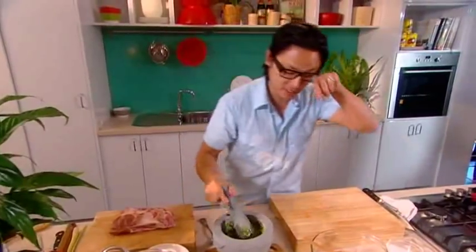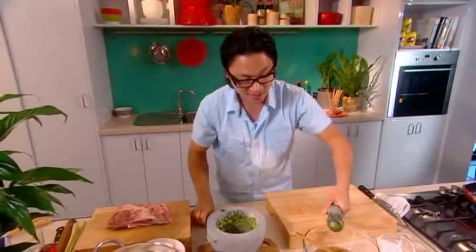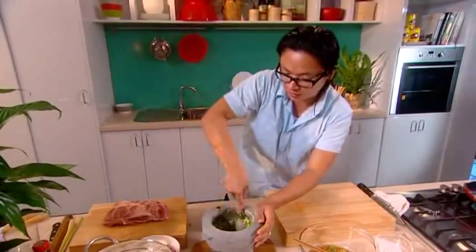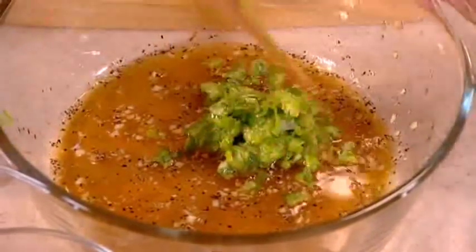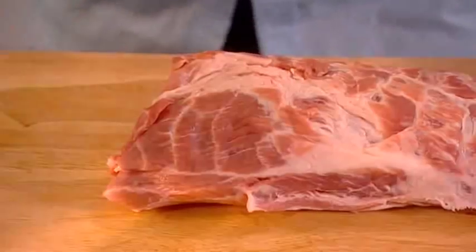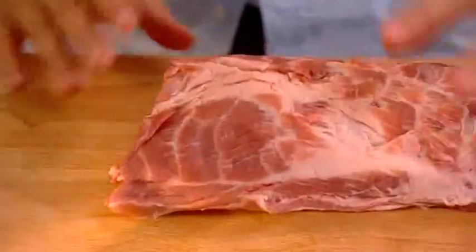I'm going to transfer my spring onions into my marinade. That's kind of nice and oniony, spicy. Scoop it all out. This will give great colour and release a lot of flavour into the pork. I'll just mix that together and let it sit for a couple of minutes while I slice up my pork neck. I like using pork neck because it's quite lean, but there are speckles of fat in there, so lots of flavour.